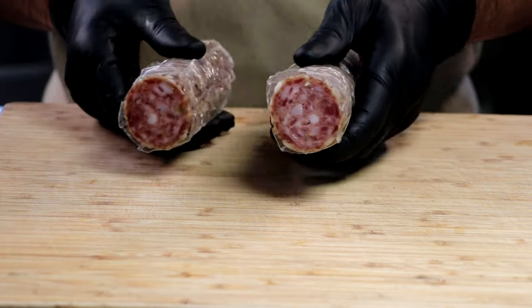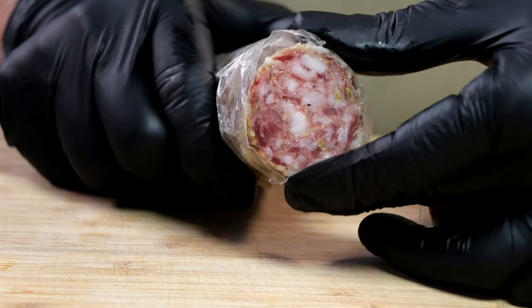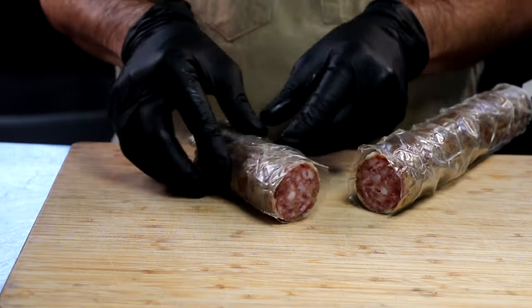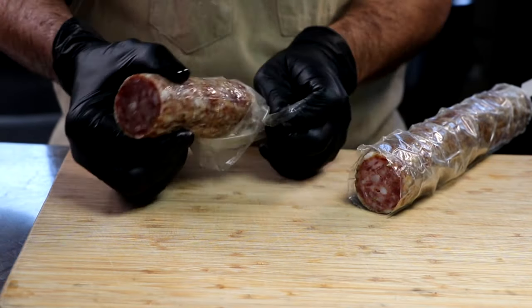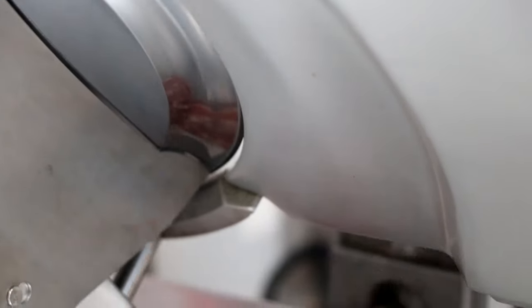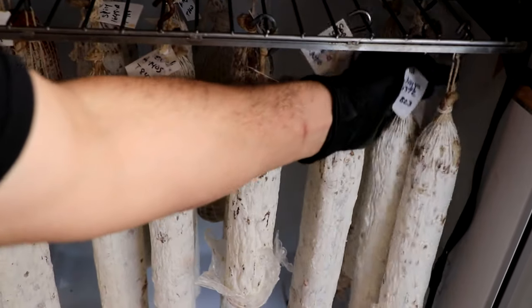At this point everything looks great. The color inside the salami looks nice, it dried evenly, there's no dry ring, there's no mold on the salami, it's nice and firm. This looks like a typical salami. I am noticing a little bit of oxidation on the outside, but that's not that big a deal. As I slice it up, it slices great — no problem. Let's go ahead and look at the one dried outside.